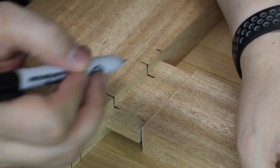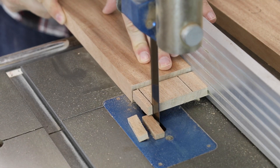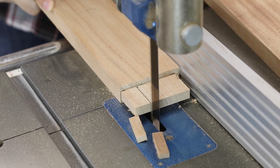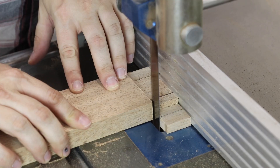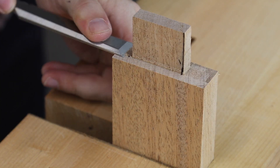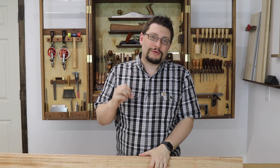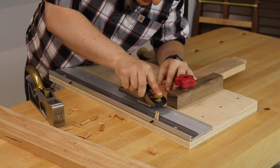Next I transferred my lines from the horizontal pieces to the vertical pieces, where I would need to go to the band saw to cut the cheeks or the sides off of the tenons. I got my blade really close to the edge of the outer wall, then came back over to the bench and just cleaned that up — got that little bit of material and pared that away. Because I used a box joint blade instead of a dado stack, that really smooth surface doesn't need cleaning up.